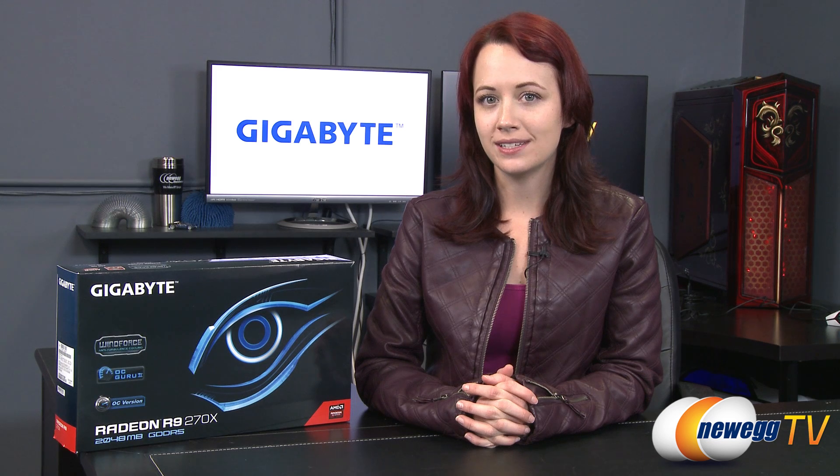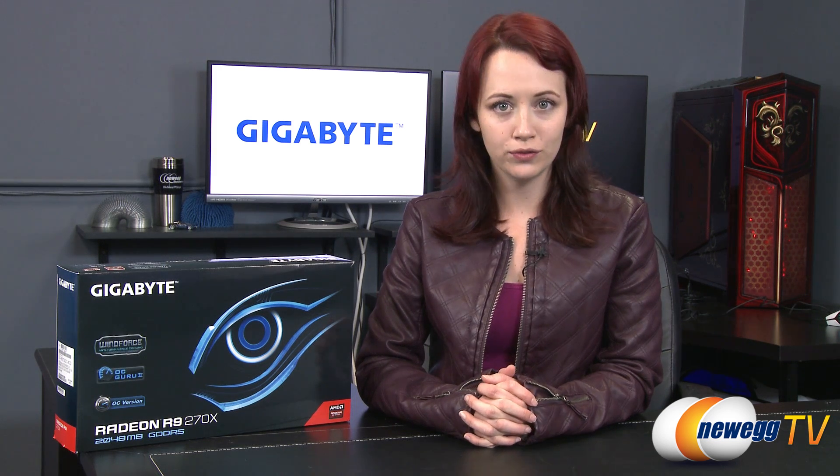Hello everyone, I'm Jennifer and you're watching Newegg TV. Today I'm going to be giving you an overview and unboxing of the Gigabyte Radeon R9 270X video card.